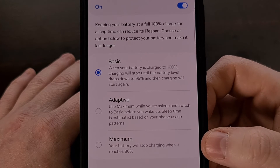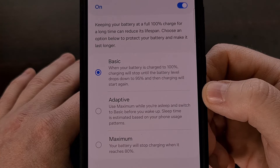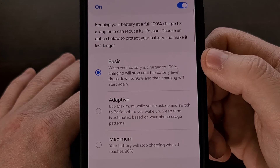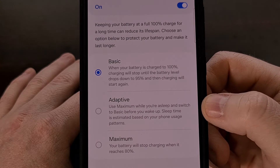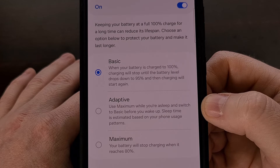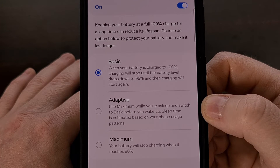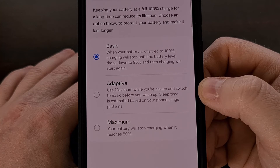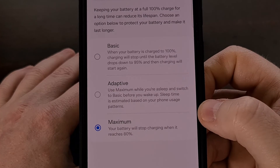We can set it to adaptive, or we can set it to maximum. Adaptive is basically how Google has its Pixel battery protection feature laid out. And while this is definitely better than having it set to basic or having the feature disabled entirely, adaptive is only ideal for those people who have a strict sleeping schedule. And it may actually be as restrictive as Google's version by requiring you to have a morning alarm set as well. Instead, I like to keep my devices from being charged past 80%, so I prefer to keep this feature set to maximum.